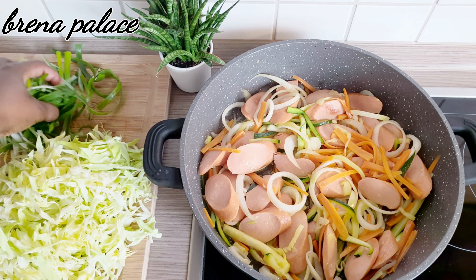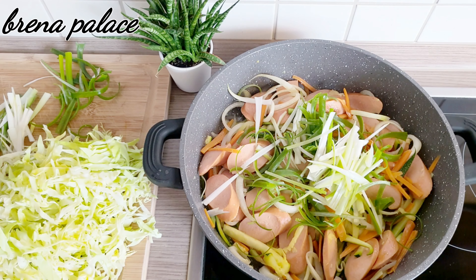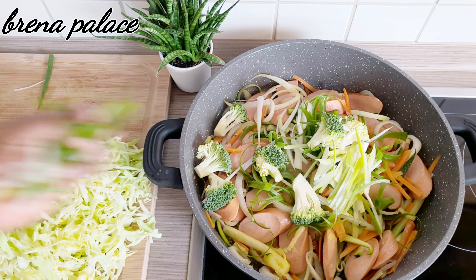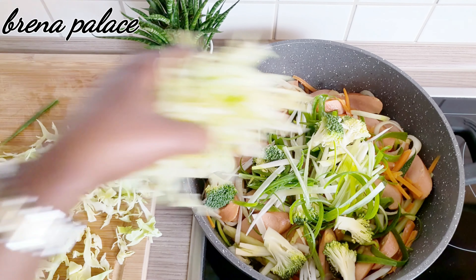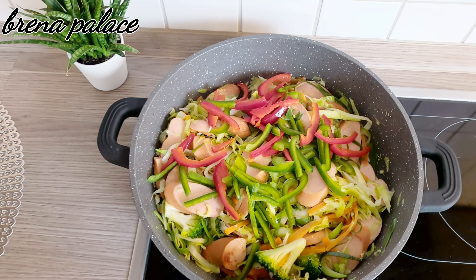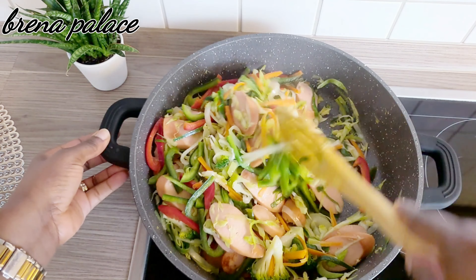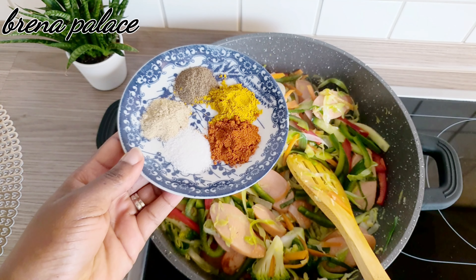I will now add my spring onions and my broccoli. These are actually very tender vegetables, so you don't need to fry them for long. That's the broccoli, spring onions, and cabbage. I've also just added the bell peppers, and now I'll add the spices.